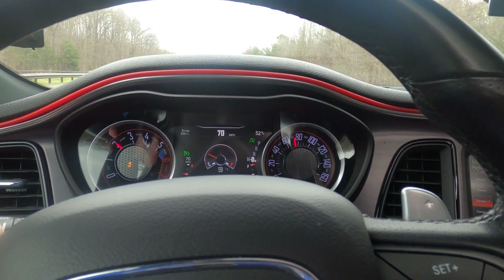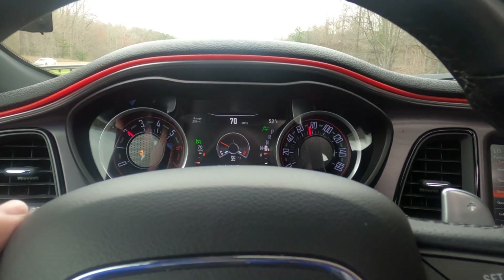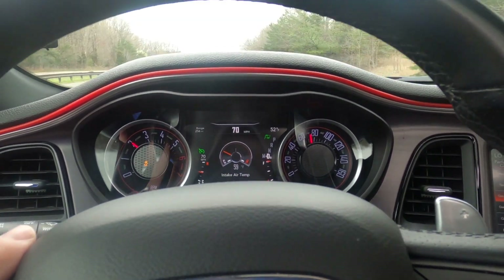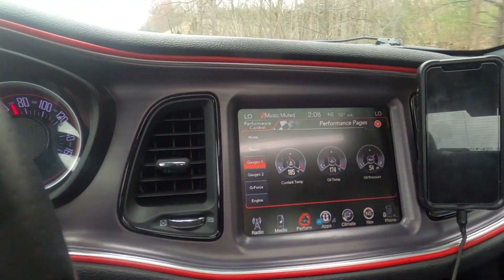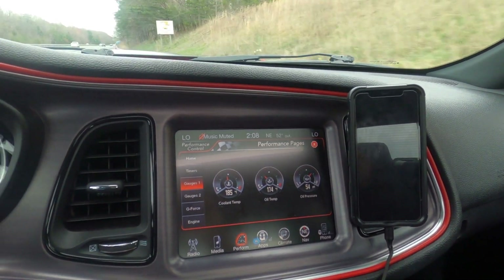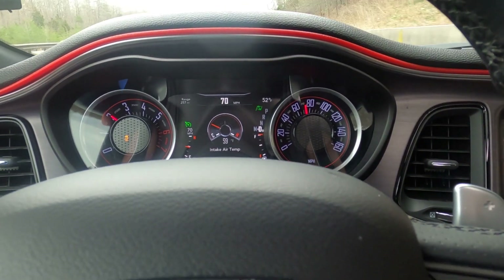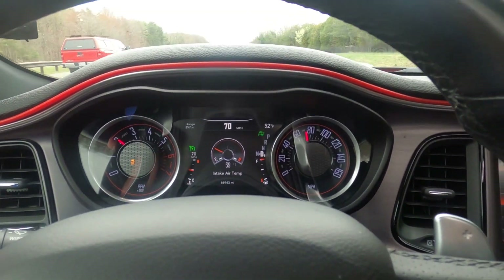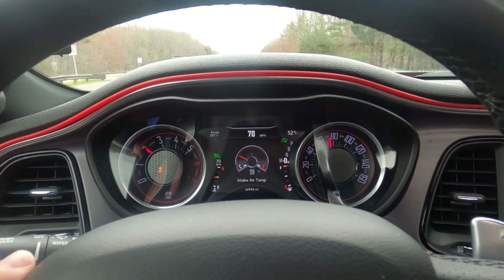We're cruising at 70 miles an hour and it's switching between 52 and 53 degrees ambient, and we're running at 59 degrees intake air temps — roughly six to seven degrees off ambient. Coolant temp is 185, oil temp is 174, very similar to what I had this morning before I wrapped the box. So this is after wrapping the box: still about six to seven degrees off ambient while cruising. I'll pull over into a parking lot and we'll sit and see how high the temps go.